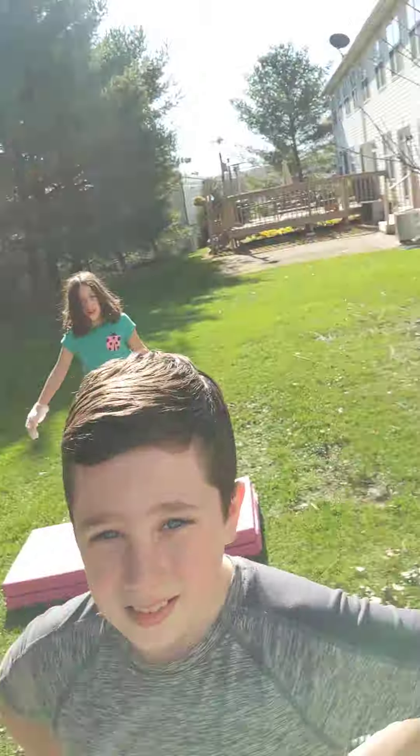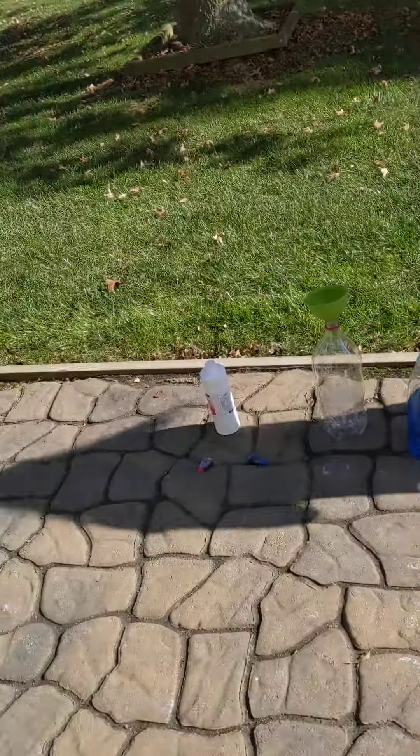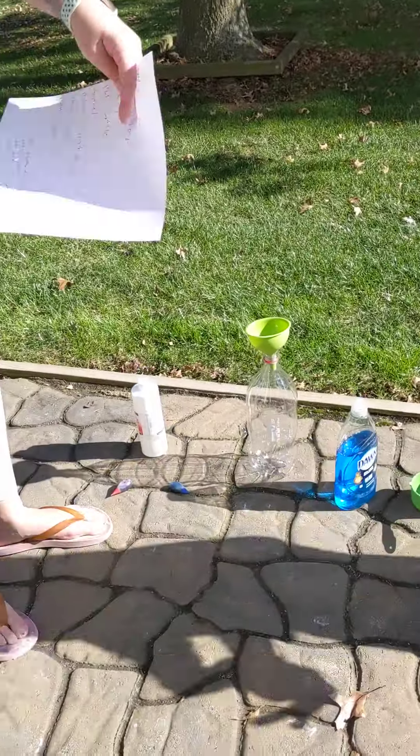Hey guys, Bambi Sunshine here. We have Toxic Pee, we have Cool Girl, we are outside at the house and we are going to do elephant toothpaste.